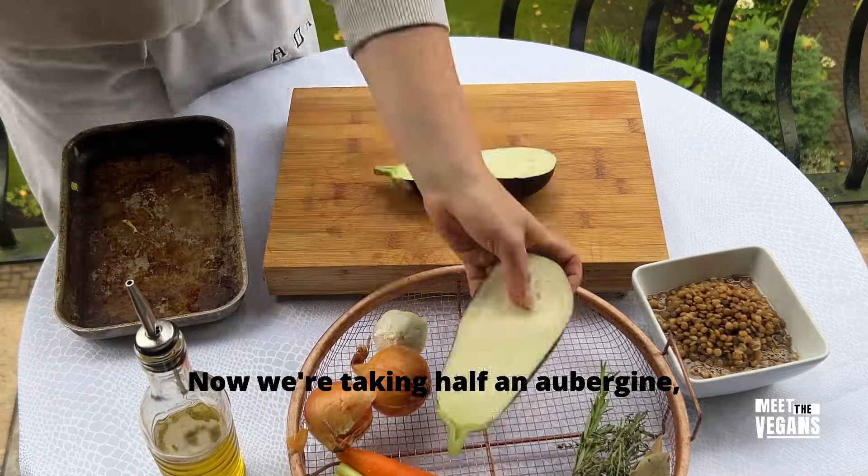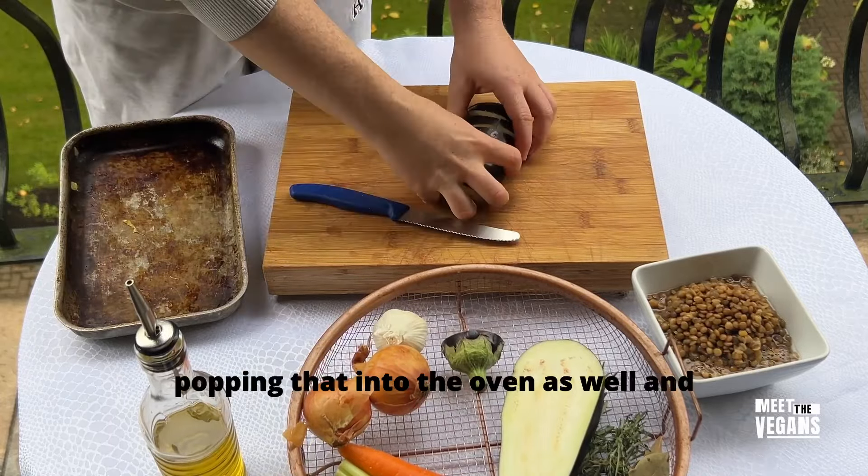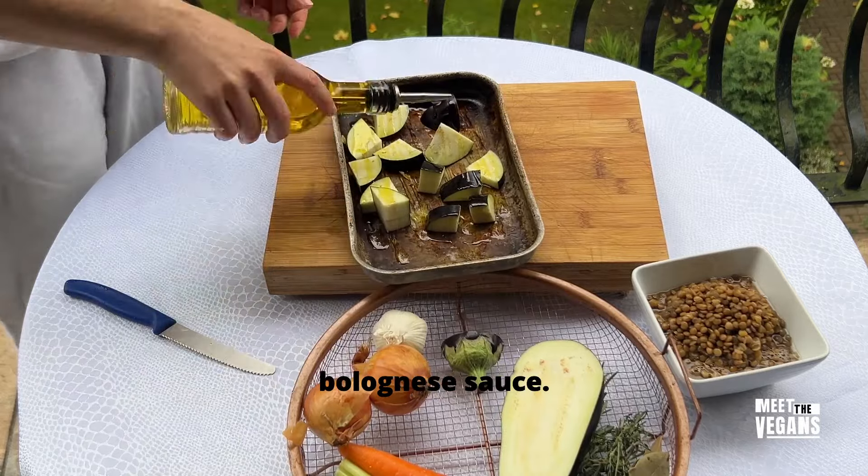Now we're taking half an aubergine, removing the tip, roughly cubing it, popping that into the oven as well and pre-roasting ready to go into our lentil bolognese sauce.